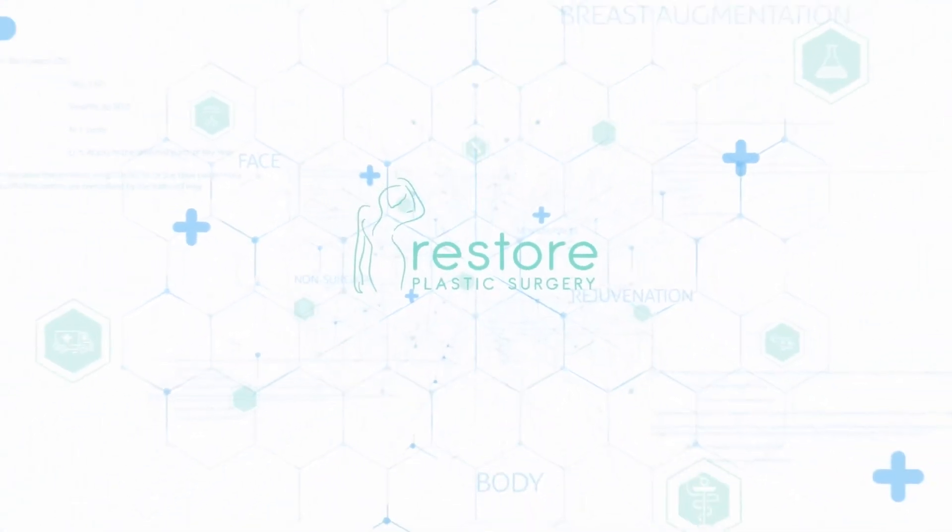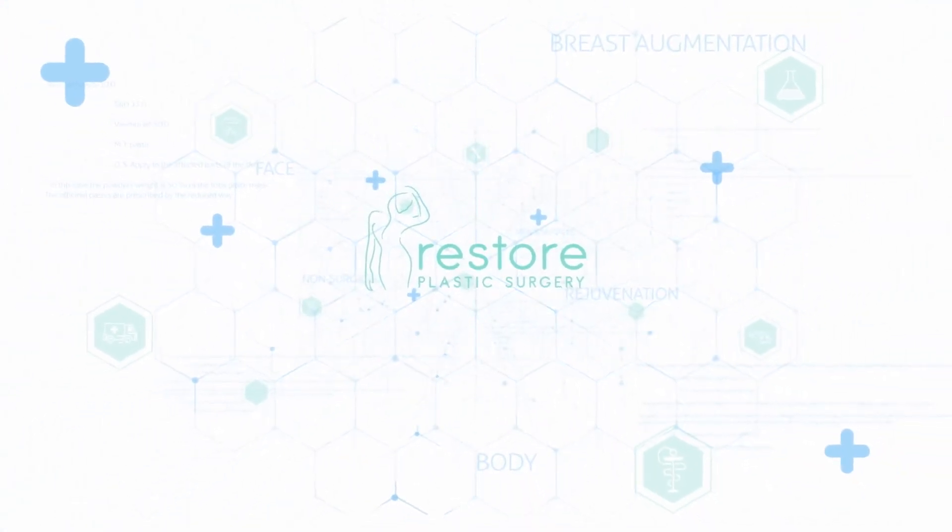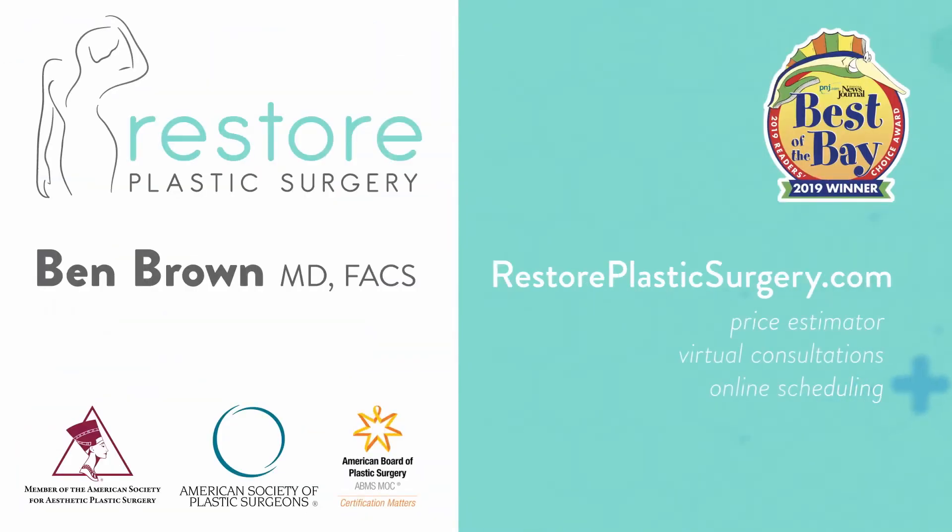To learn more, check out our website where you can upload your photos and concerns as a virtual consultation. You can also check out our price estimator to get pricing information for all the various procedures we offer. And if you'd like to have your questions answered on a future podcast or Q&A video session, please leave a message on our SpeakPipe — you can find it on our blog page. Thanks for listening.